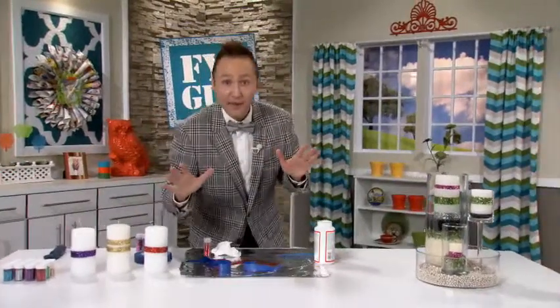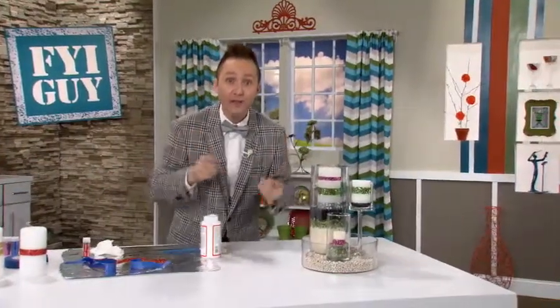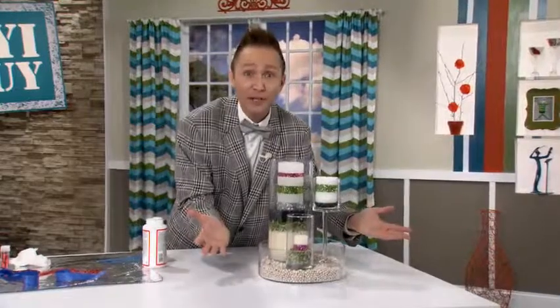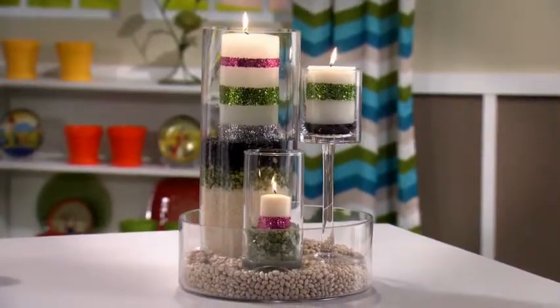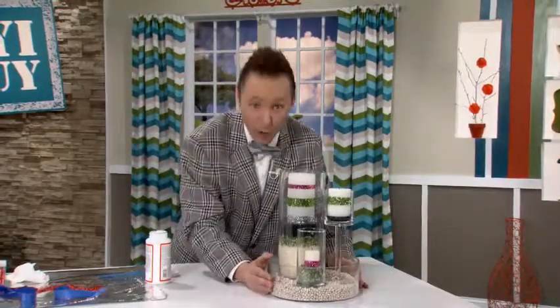The best part about this project is you can make it for any occasion and any colors that fit your home decor. You could put them all together and make a fantastic centerpiece that's sure to impress your friends and family, using kitchen things you already have — including navy beans, black beans, white rice, and green chickpeas. A fantastic centerpiece that won't break the bank.